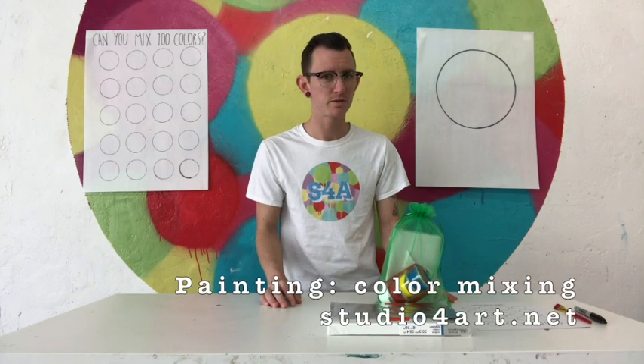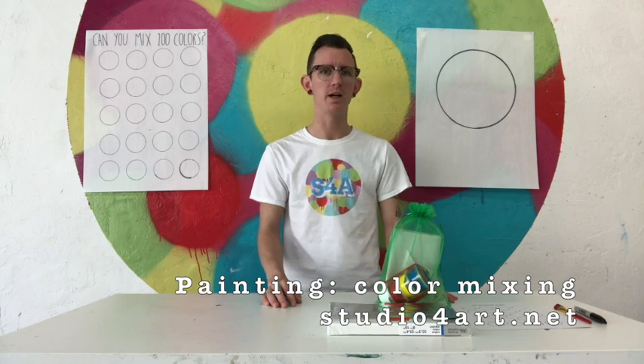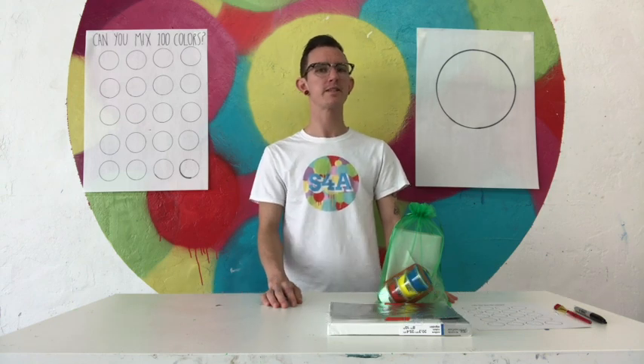Here is Studio for Art and we're going to do another little to-go packet. Today we're going to talk about acrylic painting and specifically go into some color mixing, which is super fun.